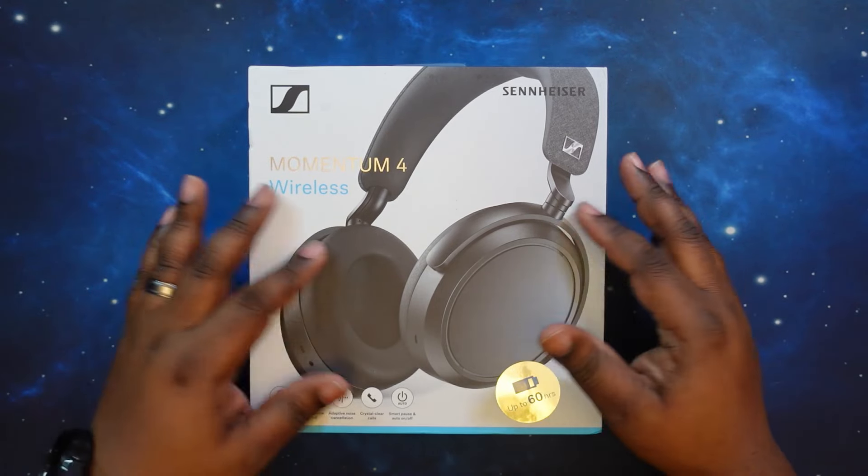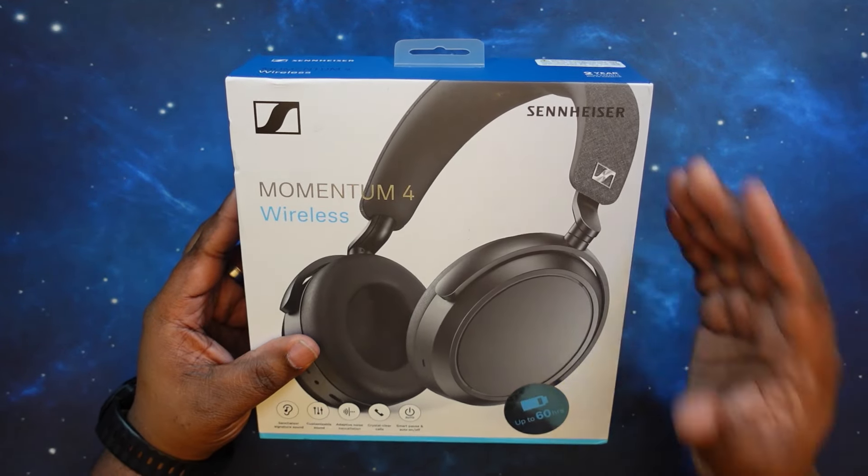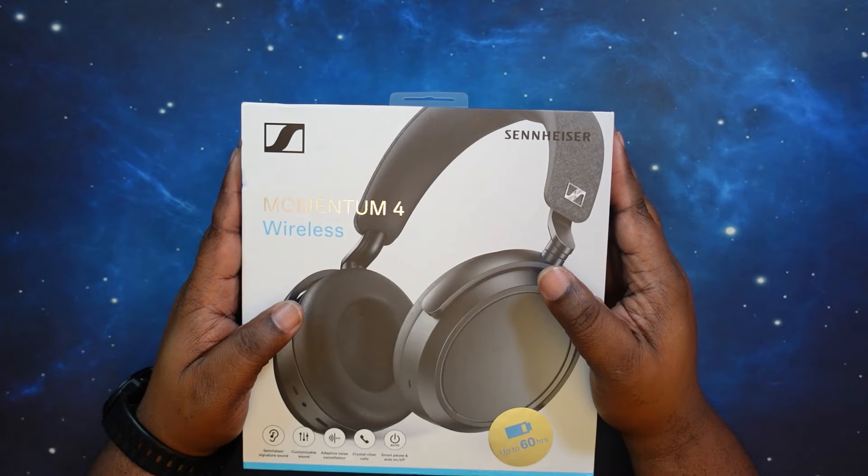All right, we are back in. Sennheiser Momentum 4 wireless headphones. Very excited about these.